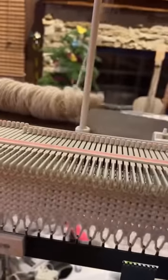I recently got a knitting machine. It's exactly what it sounds like — you just move this back and forth and it does the knitting for you.